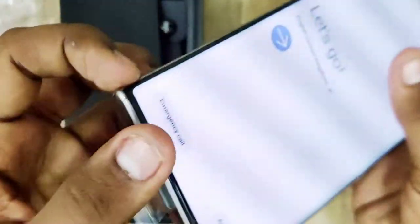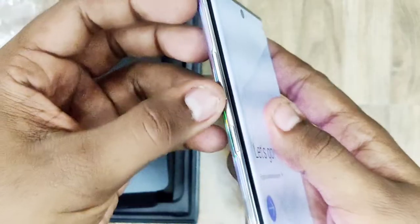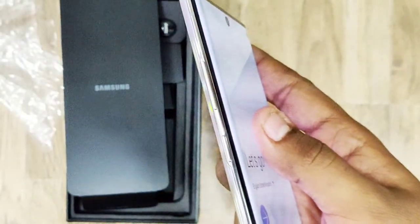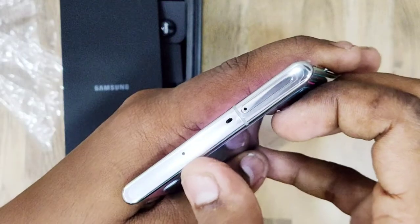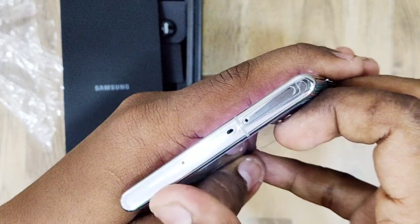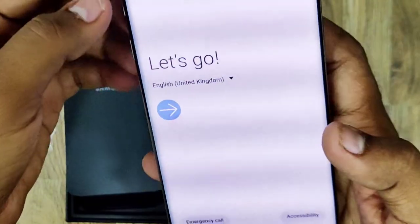There is a primary mic on the bottom. On the right side you will find the S-Pen and the right side key. On the left side you have the volume keys, the power key, and the Bixby button. The device also has a dual mic setup and a SIM tray.